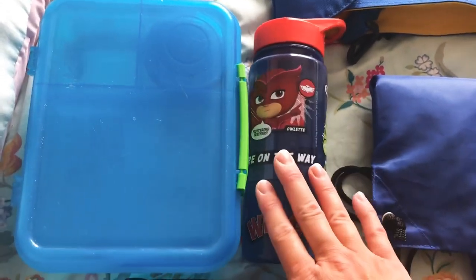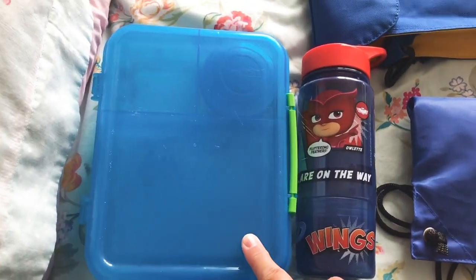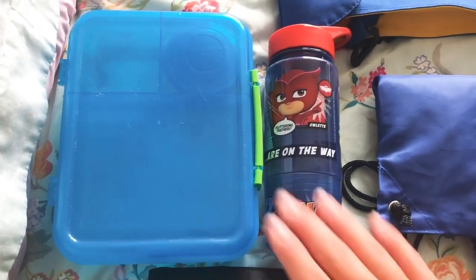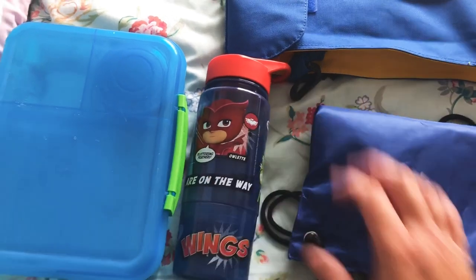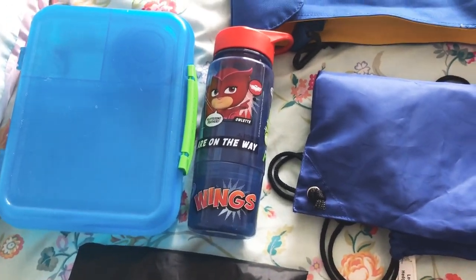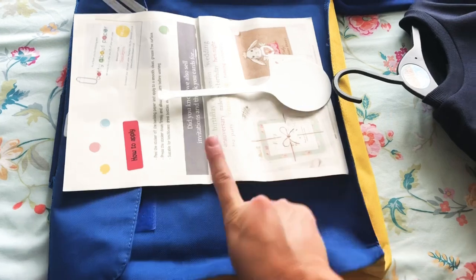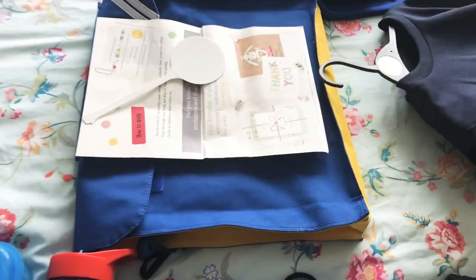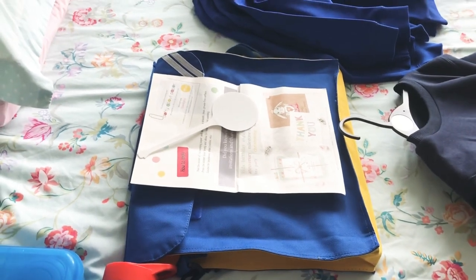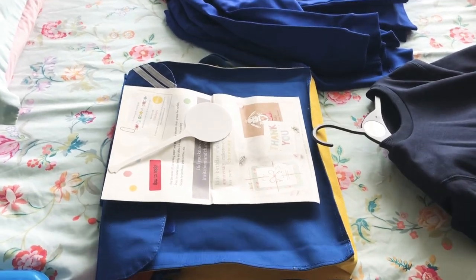Then a lunchbox and a bottle — I need to personalise these so they don't go walkabout. He generally has school meals but we've got one of these bento style boxes, so we'll wait and see what the school dinners are like this year. After the first few days we'll judge whether he wants to stick with dinners or bring a packed lunch. Then just a big bottle with his name all over it. This is his book bag with a personalised label and stickers from eBay. I'm not sure whether they're going to be taking book bags in this year though — they're trying to cut it down to just a water bottle and lunch bag — but we already had all of this from last year.